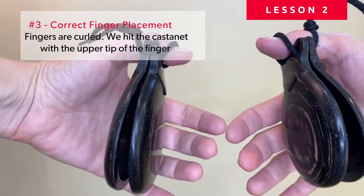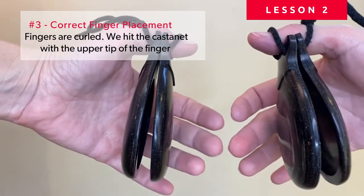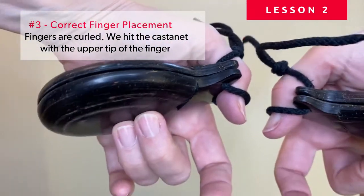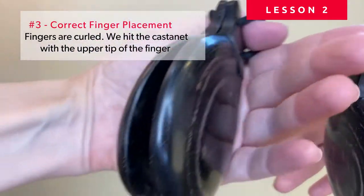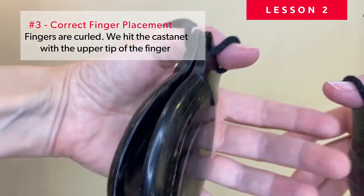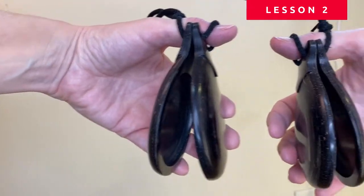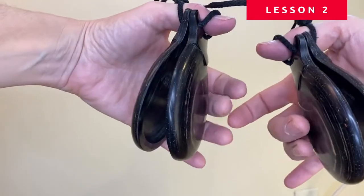If we prepare both hands and maintain that tension on your thumb, we should have the correct position for the castanets. We're going to go with both fingers in the middle of the castanet, so they would look like this. The castanet is hanging — it is not resting against my hand — and the thumb is leaving some space, with the castanet hanging freely.